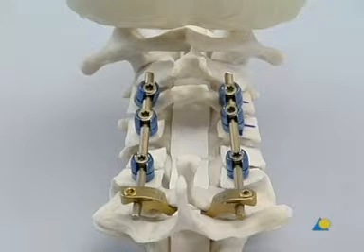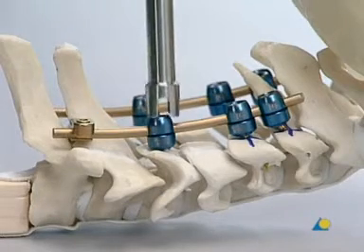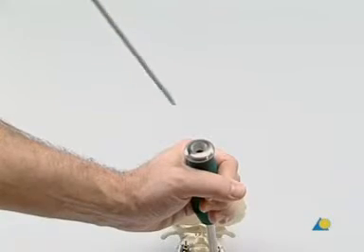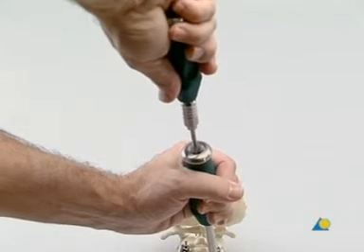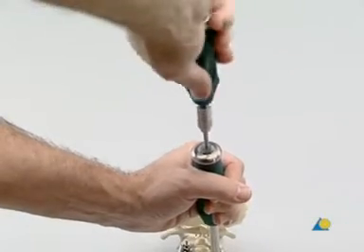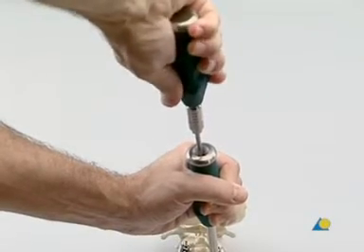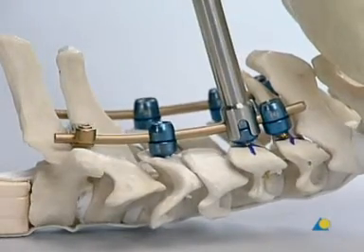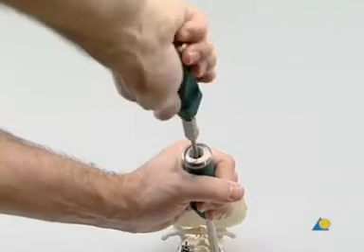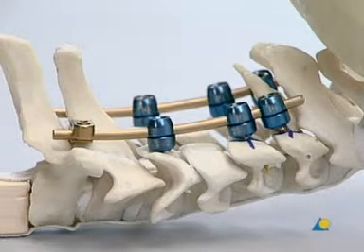The left side is instrumented in the same way as the right side. The final tightening of the locking screws in the variable axis screws is done using the star drive screwdriver with the torque limiting handle. The rod pusher used to provide counter torque is placed over the screw head. The screwdriver is inserted through the rod pusher and tightened until there is a click in the torque limiting handle. The screwdriver is removed using the rod pusher to provide counter force. These steps are repeated on all the screws. The stabilisation between C3 and C7 is now complete.